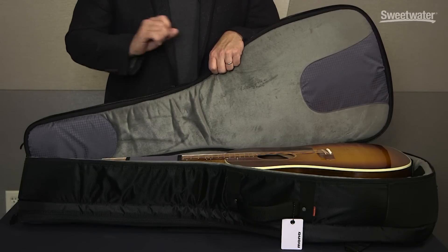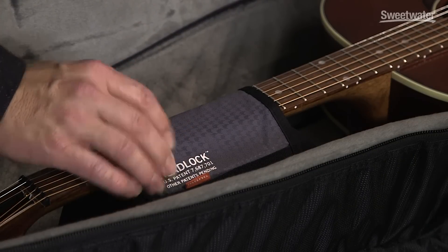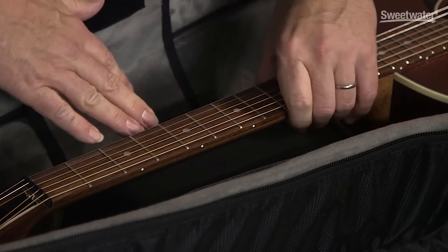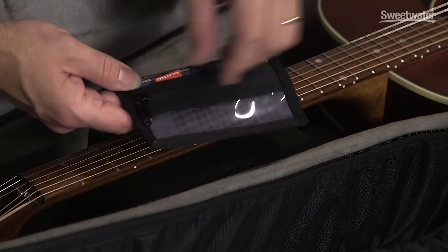To hold the guitar in place and to protect the neck and headstock, we have the proprietary headlock system that MonoCase has developed. We simply undo this here — the fabric strap holds it in place and we have a padded block underneath that supports it. On the front of the headlock, we have a transparent storage case.